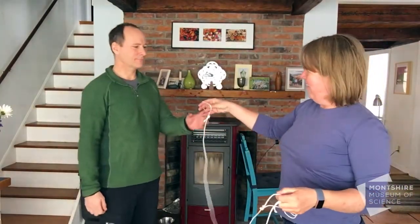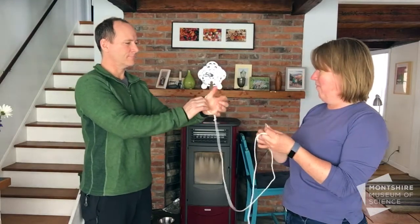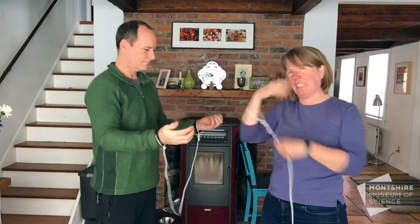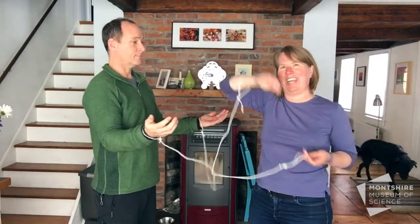I'm going to ask Pete, who normally helps me with the camera and is the other person at my house — I needed somebody else to come and join me. So this is Pete. What I'm going to have you do, Pete, is take this and put it over your right hand. Then I'm going to put one on my wrist, and before I put my other one on, I'm going to loop my thing around so they're connected like this.